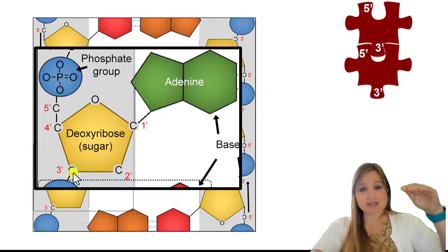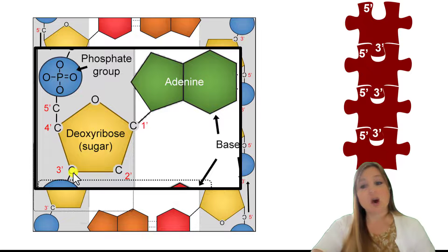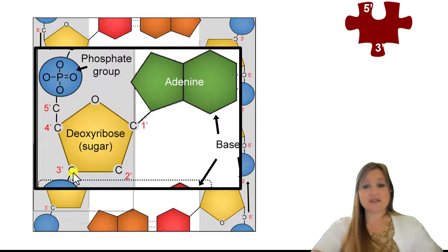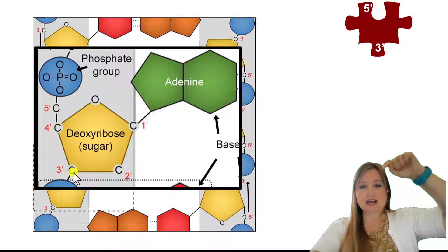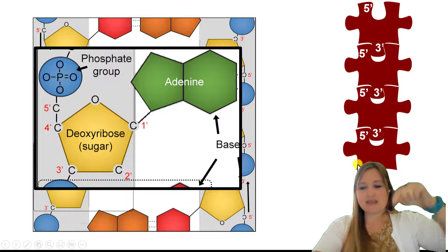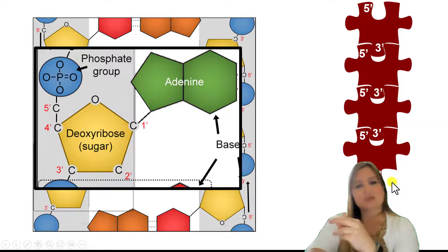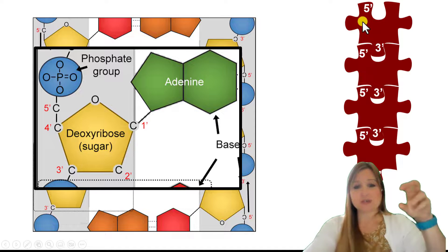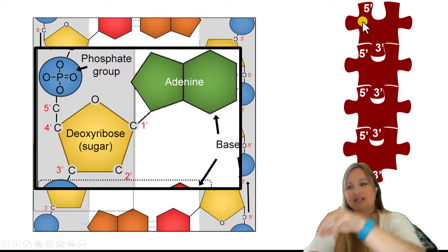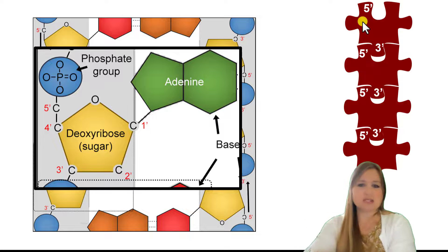You can think of these as puzzle pieces: the 5' end is at the top of the first nucleotide, 3' end at the bottom. We add the next one and the next one. We started at the 5' end, and then we go from 5' downward towards the 3'. It's always going to be that 3' end at the leading edge — that's where the next nucleotide is always added. So we're going from 5' to 3'.